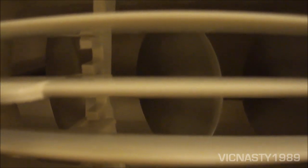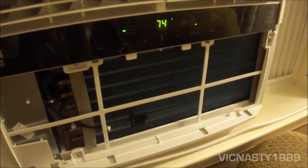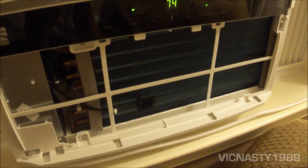It's got your typical squirrel cage fan on the inside and a fan on the outside. It has a Qiang Quang compressor, which I'm not familiar with but it's definitely an Asian brand.